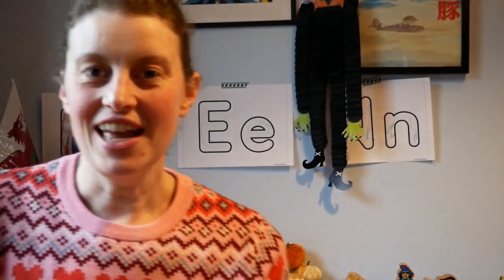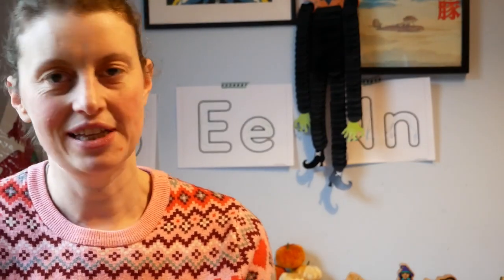Hello everyone and welcome back to The Bare Threads. This is an upcycle video — a sewing video, but specifically an upcycle.